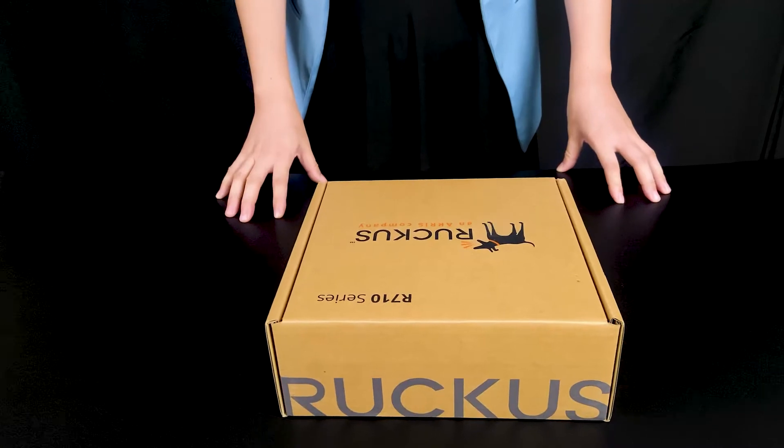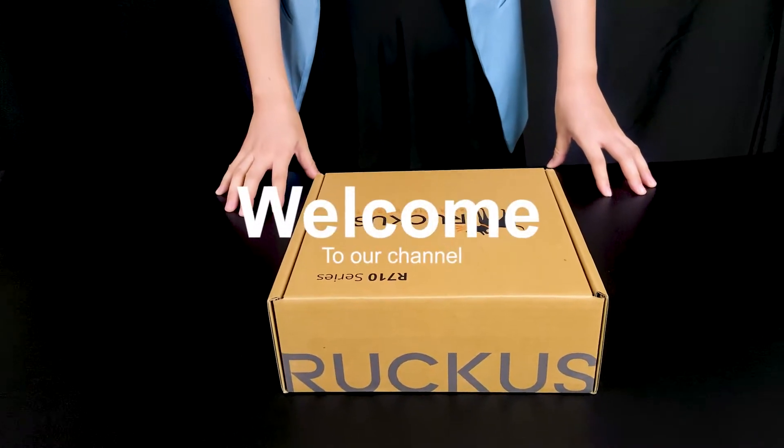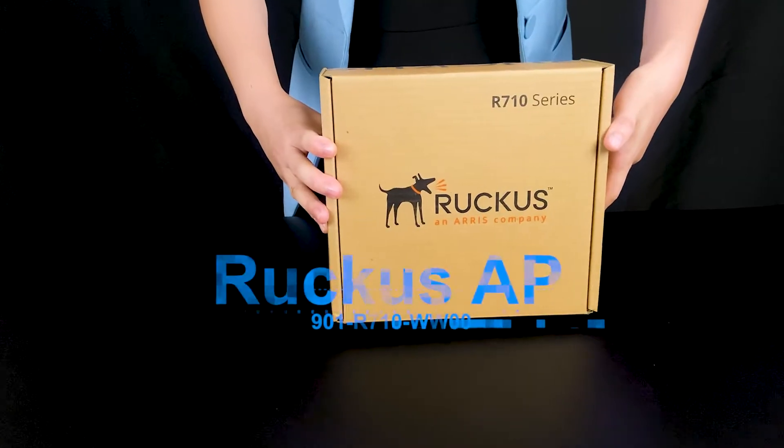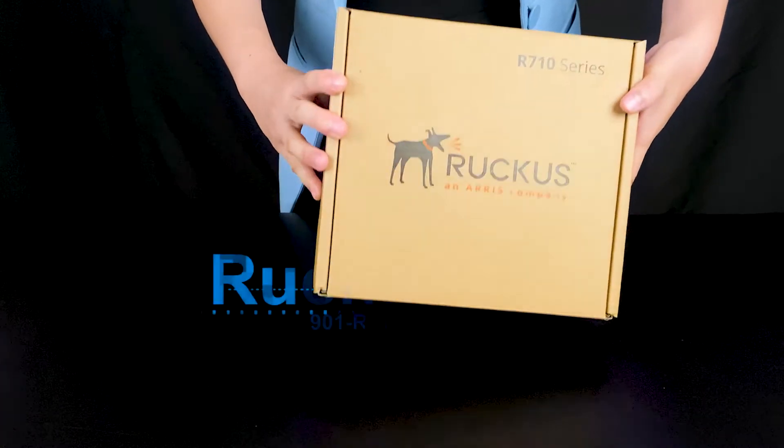Hello everybody, welcome to our channel. Today we are going to introduce our Brackees R710 access point.